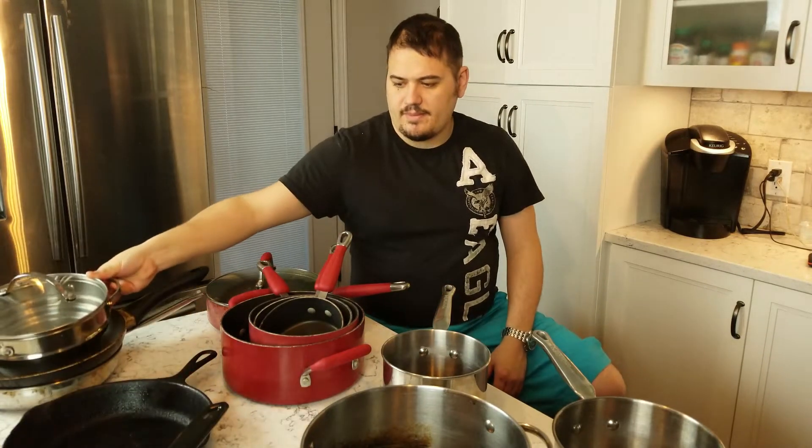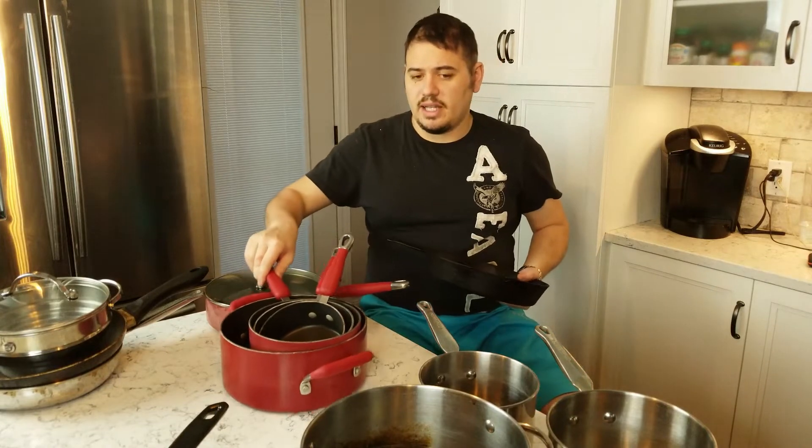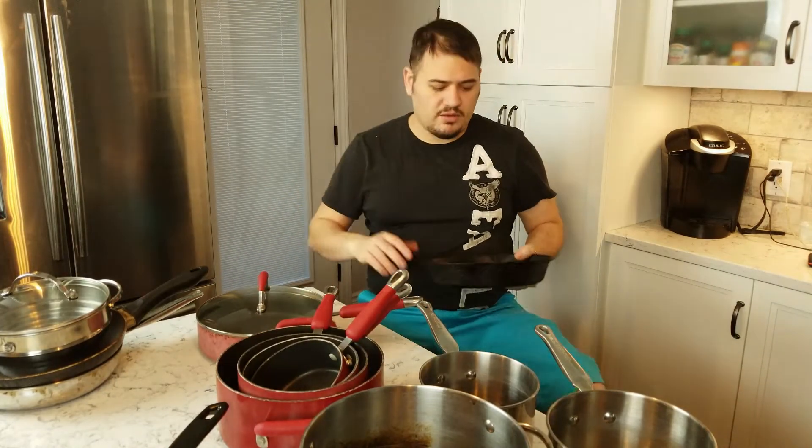If I were going to go out and buy the bare minimum for my household, I would probably get one pot, maybe a little bigger than this, and a cast iron frying pan. With the two of these, you can pretty much do everything. It might be a little challenging, but if I had no money whatsoever and that's all I could afford, that's what I'd get.